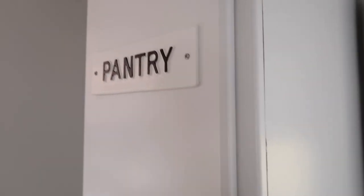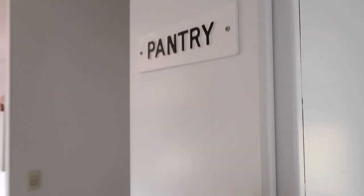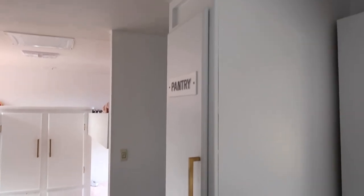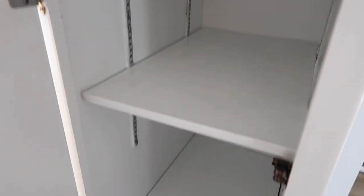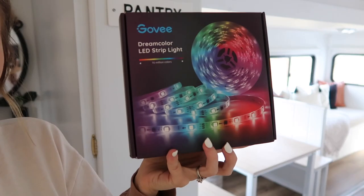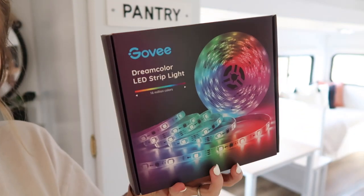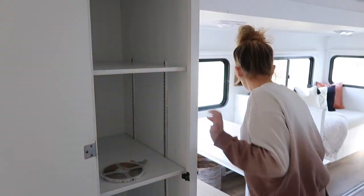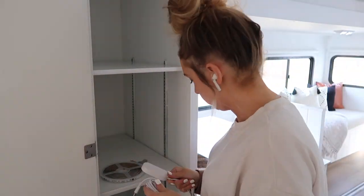The first space that I tackled was the pantry. This was originally supposed to be more for bathroom storage, but because I cook a lot and I have a lot of ingredients and I do have three little ones, I needed the space for my food and for other things related to the kitchen. So the first thing that I did was put some lighting inside of the pantry. I will link this lighting below.